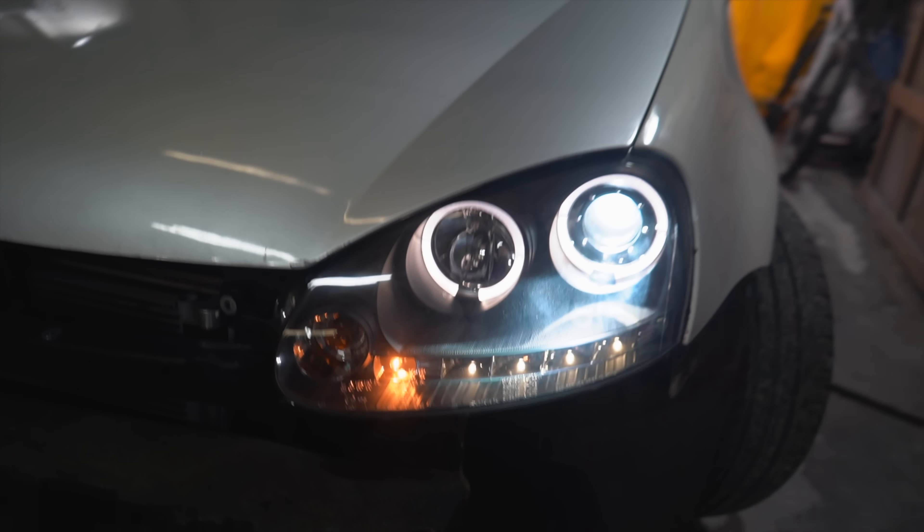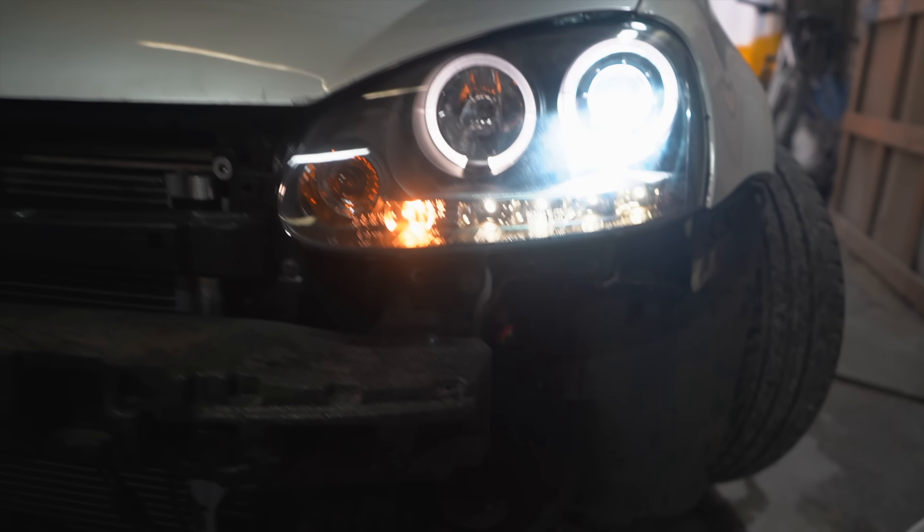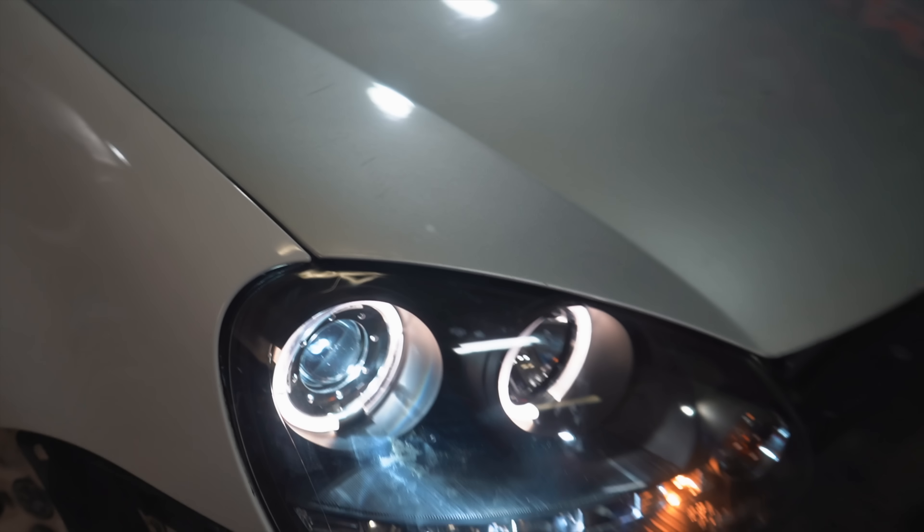Look at the finished product. Black on the inside. We've got the rings. We've got the day running lights at the bottom. And I also fitted that HID kit. These headlights look a million, million times better.